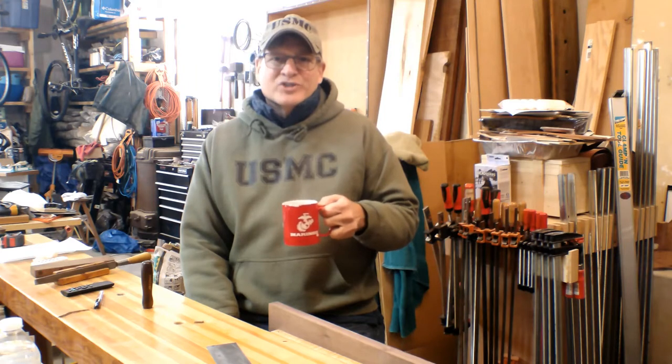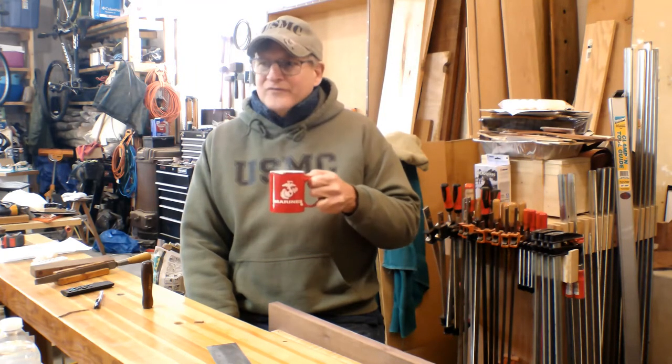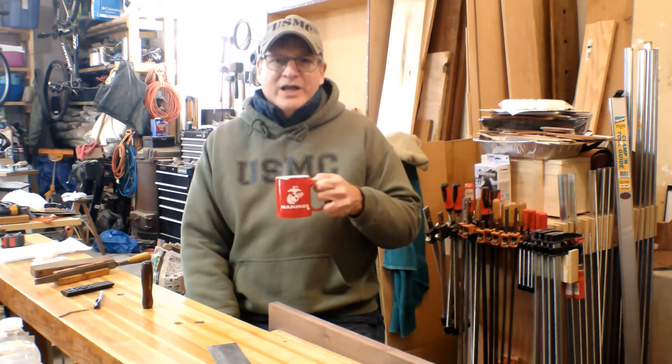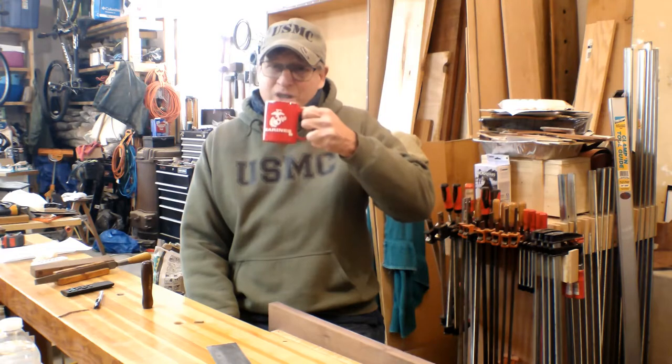Good morning. Bill here with 30 Minute Woodshop. Thank you for joining me today. It's about 4 degrees outside, about 38 here in the shop, so it's a black rifle coffee morning.